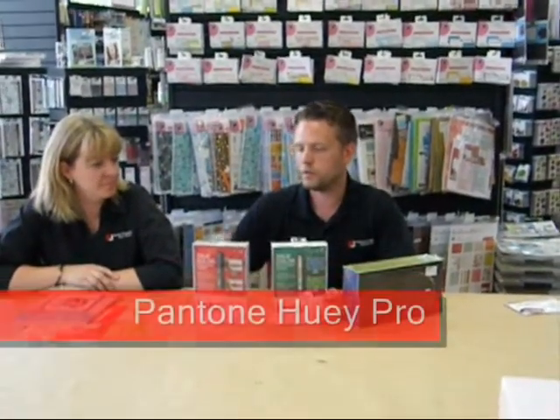It's Michelle-proof — really easy. We also have the Huey Pro, which is $180. The difference between the two is that the standard Huey is made more for the old-style box CRT monitors, while the Pro is also made for the newer flat screen LCD monitors. You can do multiple monitors with this one, name your profiles, and all sorts of neat stuff. These are both nice low-cost methods for calibrating your monitor so that your colors are going to be accurate.